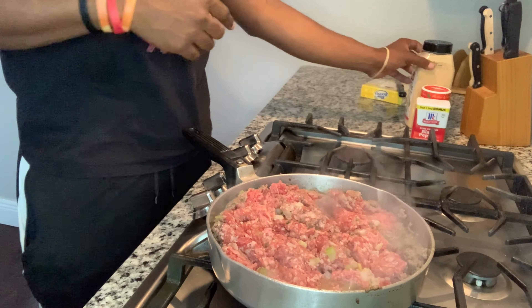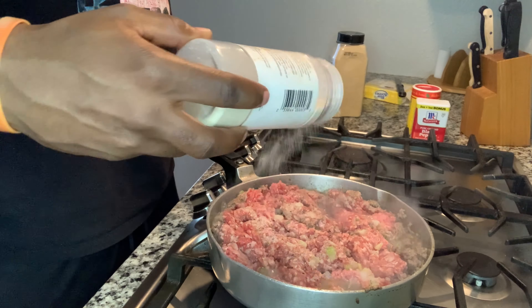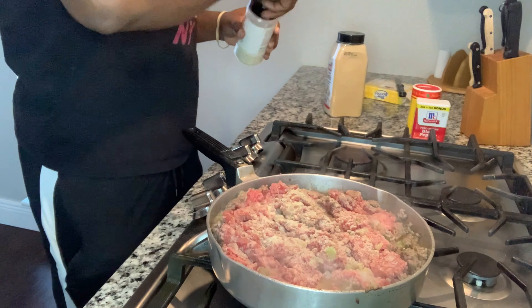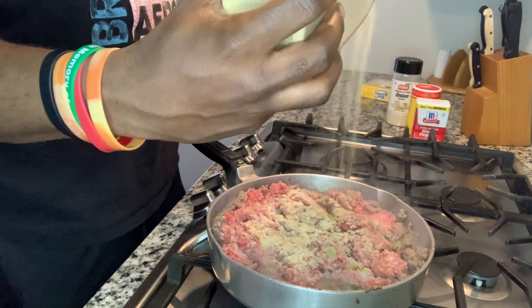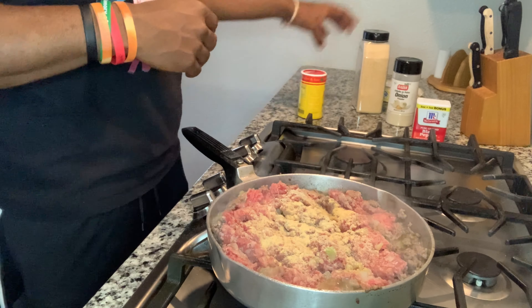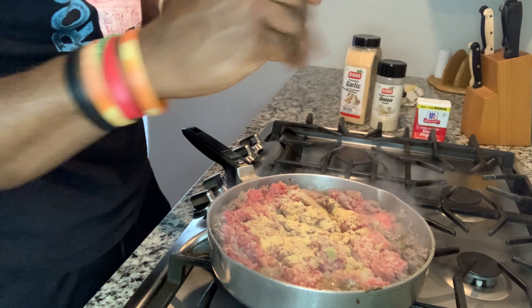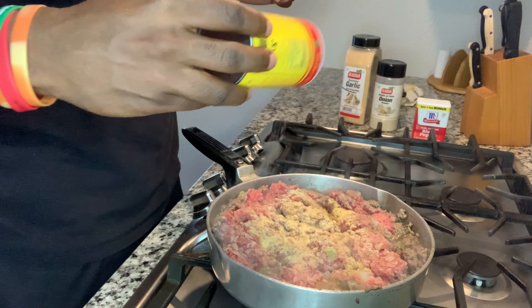Now personally I season while it's browning. She seasons hers after she strains it. I used to cook my peppers first, then put the ground meat in and season after straining — because I don't want to waste my seasoning in the grease I'm about to pour out. You can be generous with garlic powder and onion powder, but with something like Tony Chachere's or similar seasoning blends, if you're too generous you're going to have some salty food.